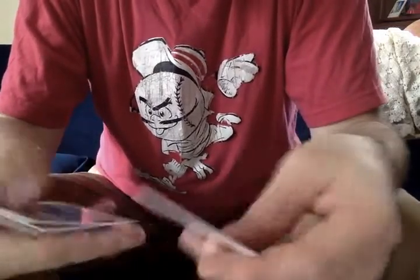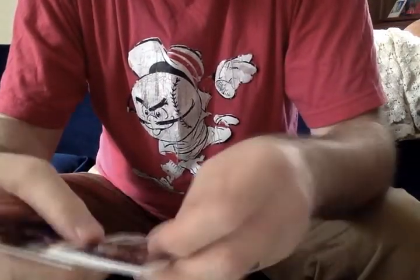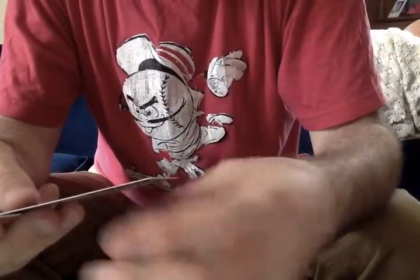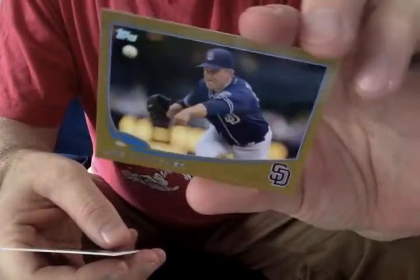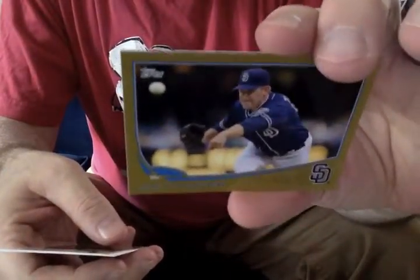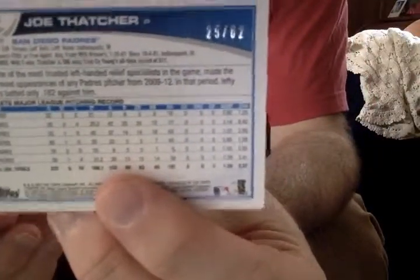It's a fun little product. I think the initial enthusiasm when it's released is pretty high, and then more products come out and things calm down. Here's another gold — Joe Thatcher of the San Diego Padres. At least he was — I don't know where Mr. Thatcher resides now, perhaps still San Diego. And again, numbered out of 62.